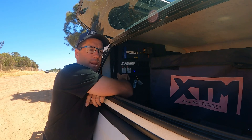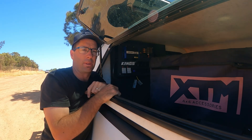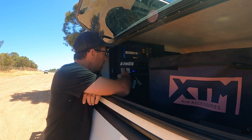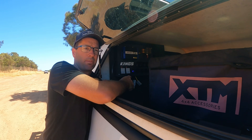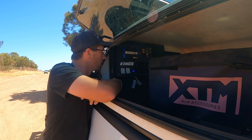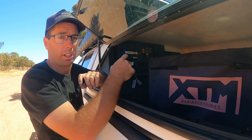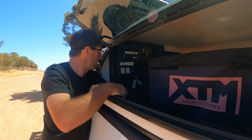Having this in the back of your car is a massive game changer. There are heaps of other control boxes out there but you can't beat the price of Kings, and so far I haven't had any dramas with it. By having these two free Anderson plugs you can basically run heaps of stuff — if you had to run a second solar blanket on top of the canopy you can just plug it in and it's stored, pumping solar even though you've got your hard-core solar attachment up on the roof.